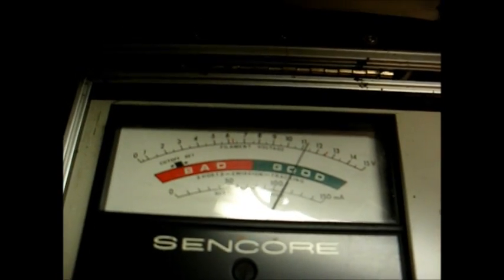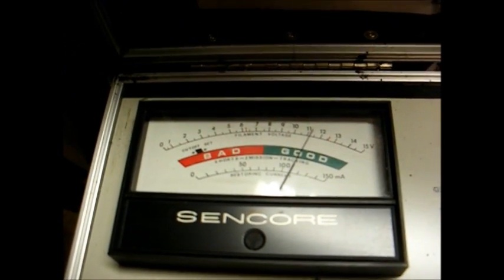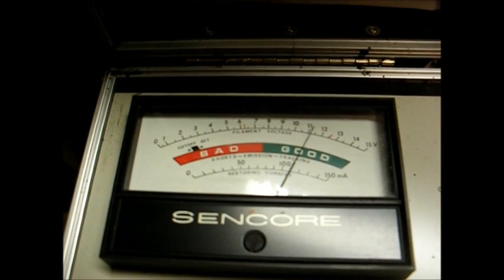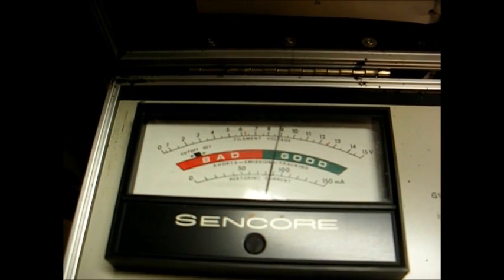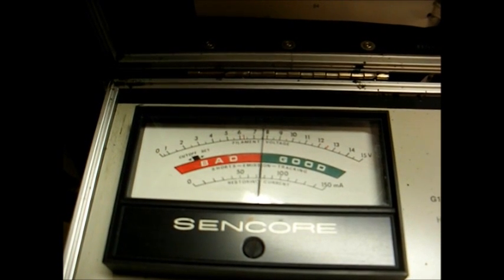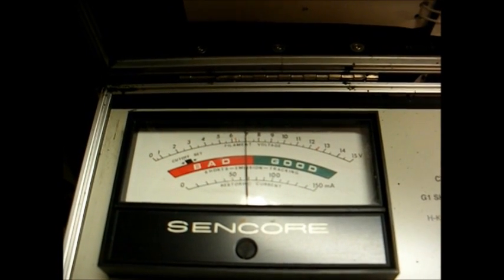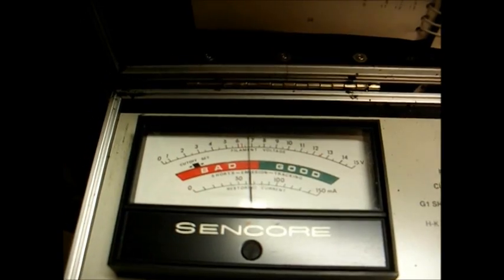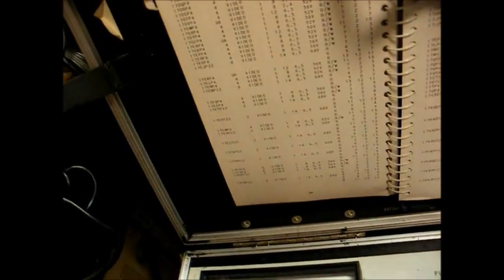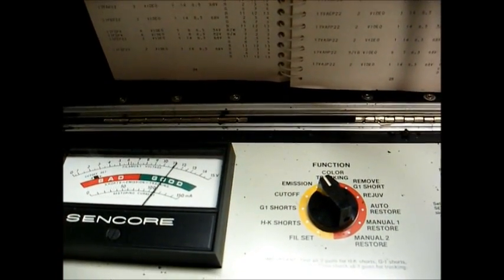Now, read emission — that's not bad. Now let's check the life of the tube. We'll press the life test button and see what the pointer does. And it's going down into the bad area. Our chart from the instruction book gives some guidelines for interpreting the life test function.